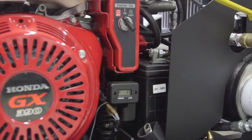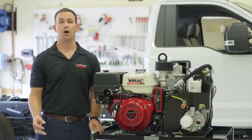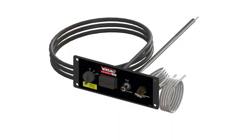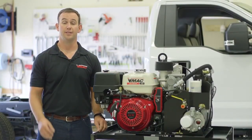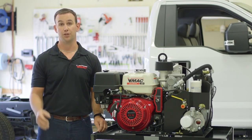The G30 comes standard with a battery, mounted key switch, choke and hour meter. VMAC offers an optional 10-foot remote control panel that can be mounted to a more accessible location on the truck. The remote control panel does not have an option to turn the engine fuel off. It is important to turn the fuel supply off on the Honda engine before driving away from the job site.